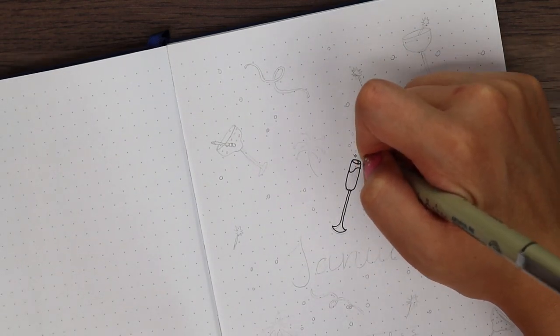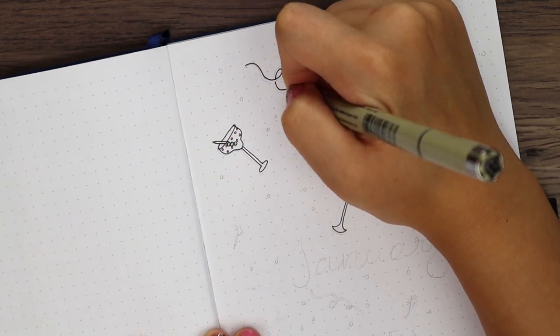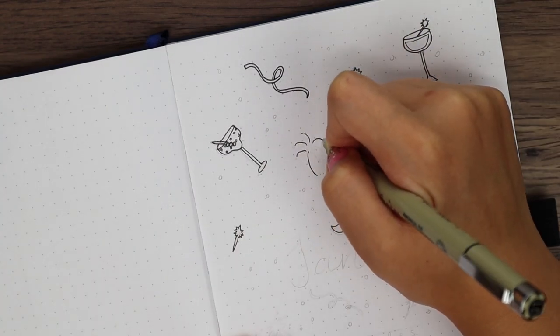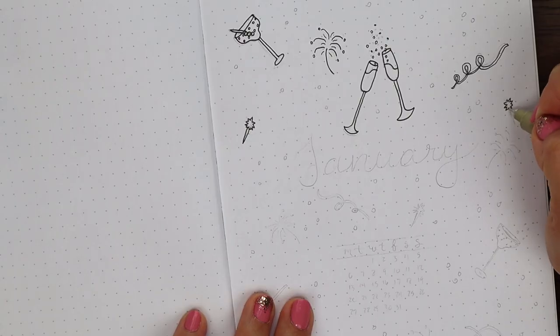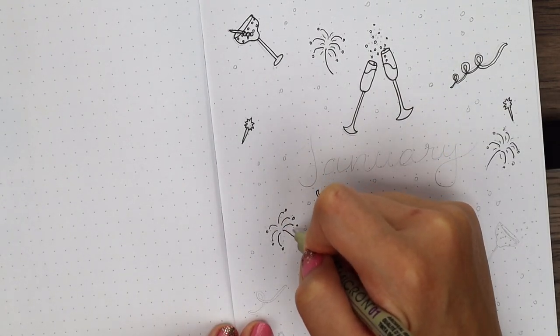Let's just jump right into the video! For my cover page, I doodled a bunch of little bubbly champagne flutes and cocktail glasses, some little star drink mixing sticks, some confetti ribbons, and little fireworks. I tried to use different shaped glasses and added little polka dot patterns to some, and I also included a stack of three tiny berries on a stick in some of the cocktails.